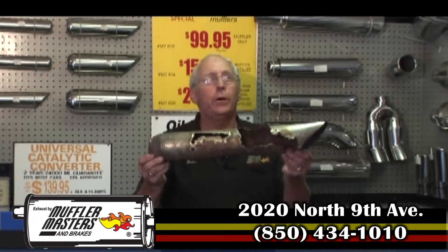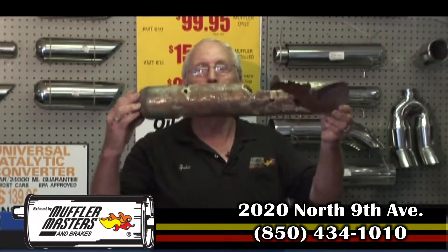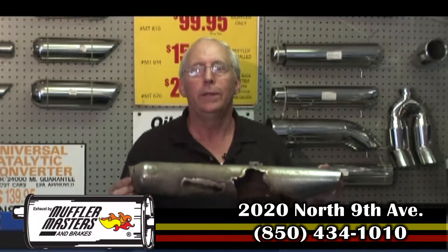These are tips put on by our competitors in town. When they're put on, they look just as good as mine on the wall. This one happens to be three years old and it looks like Swiss cheese. You don't want that on your new truck and neither do I.